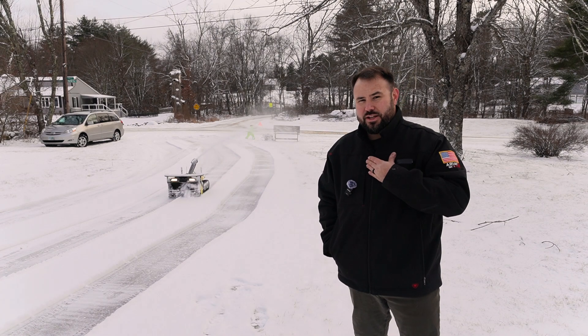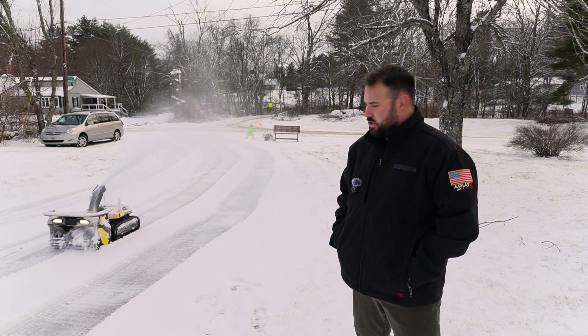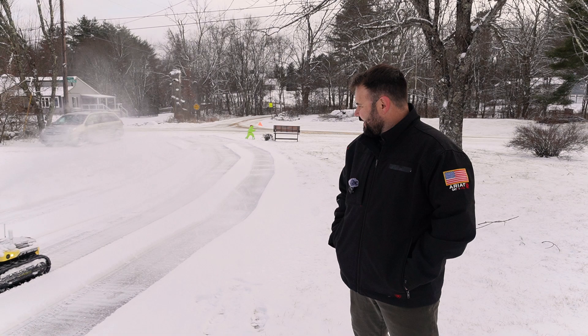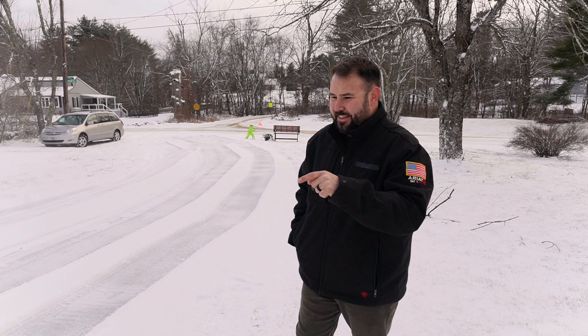Right now I am in New England — specifically New Hampshire — and this is one of the lighter snowfalls that we've had. You can adjust just about everything on it: the tilt of how far it throws the snow, how hard the auger works, the direction that it throws it. You can adjust just about everything within the parameters, or you can actually take your phone or remote and just work it manually.